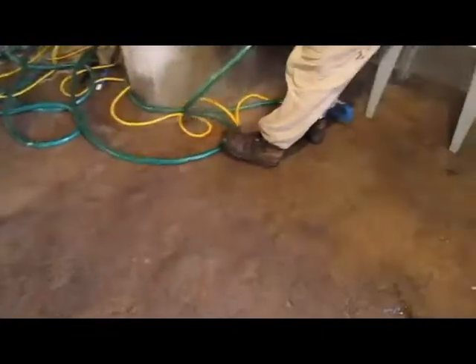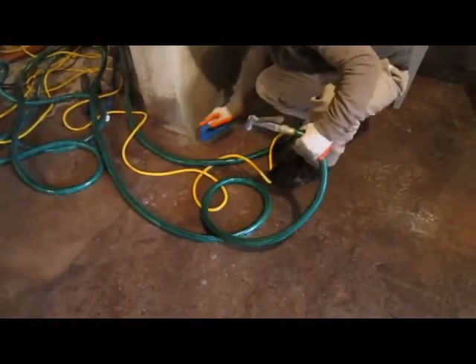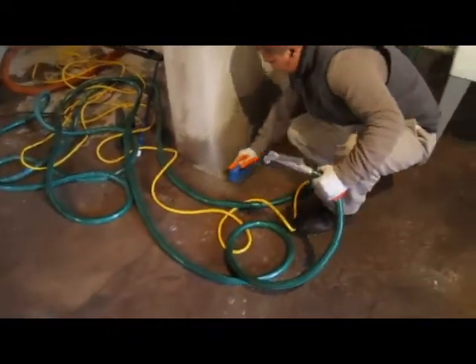This way all the acid is diluted. So that's the process — there's still residue on the floor. Bobby from Sahara Waterproofing saying goodbye, thank you.